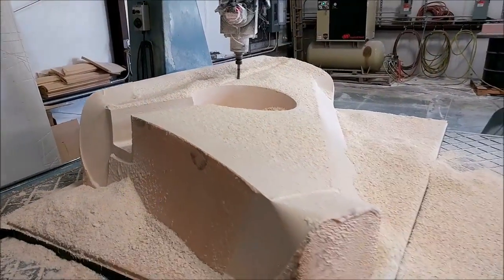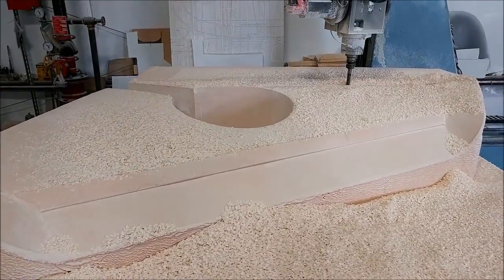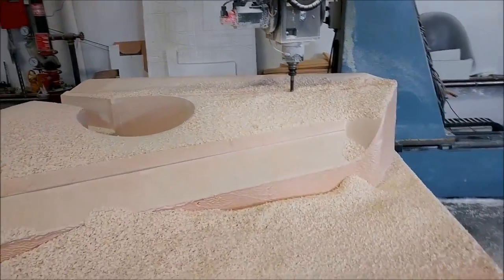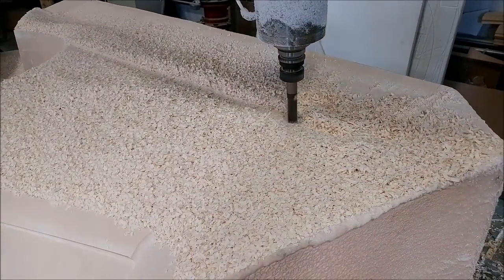Here's that lower wing straight again, much further along. It ran all night running the ball mill pass in the wheel well, and now it's doing all the flat surfaces with the short flat end mill running the main lower surface.